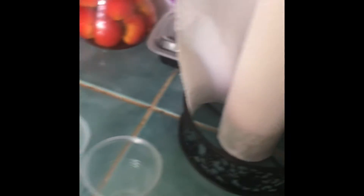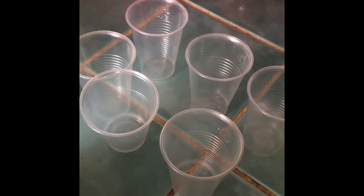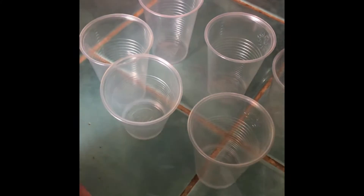So the first thing we are going to do is fill our cups with water. We filled our cups with water and added the food coloring, as you are about to see. We have added our food coloring to our water — this is what it is going to look like.